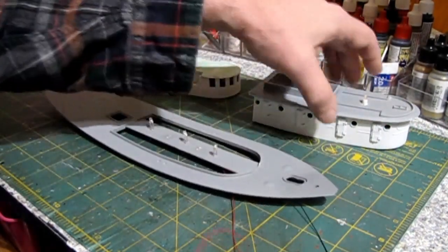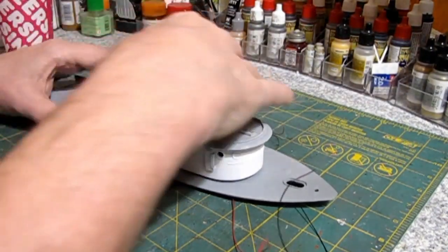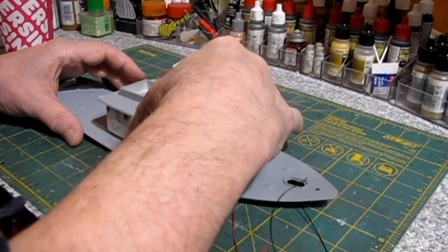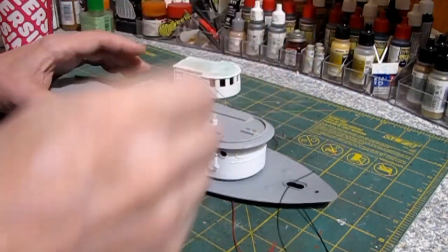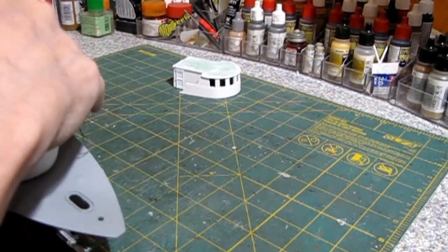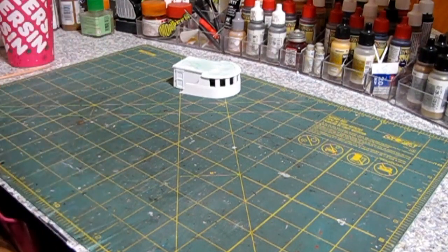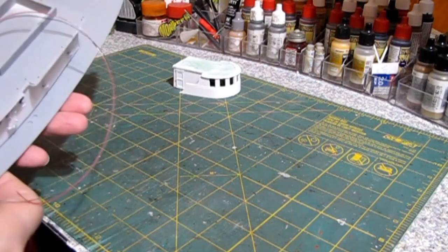I can show you what it looks like with the cabin lit up — you can kind of see how it will look. The only thing I had to do is strain the paint when I painted this, because for some reason this Americana white has a lot of crap in it.